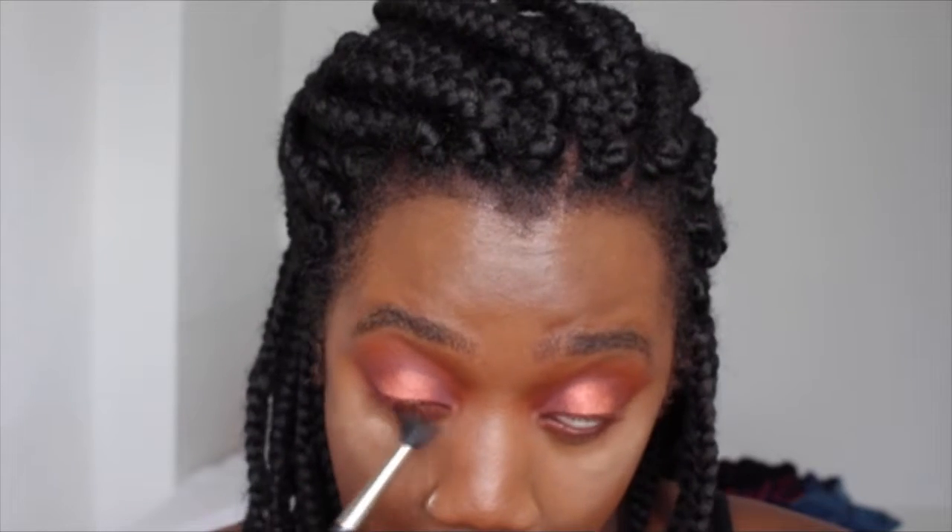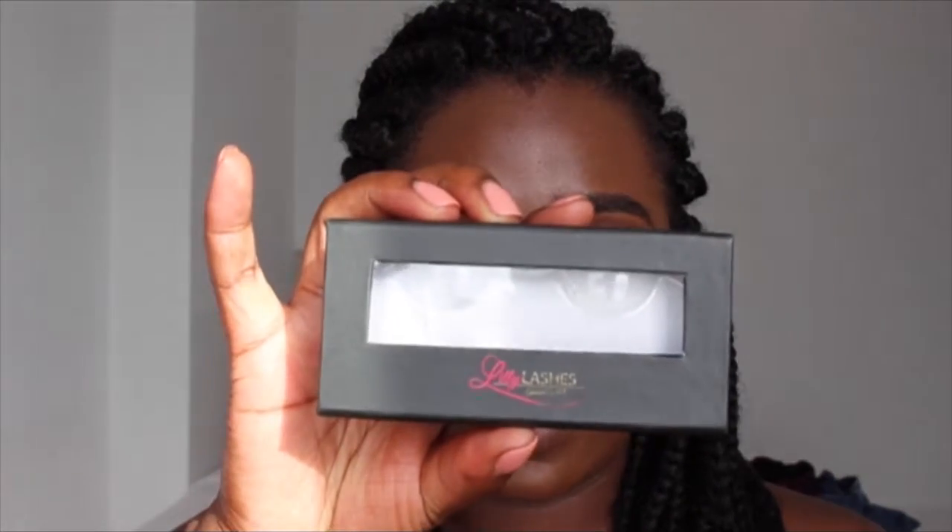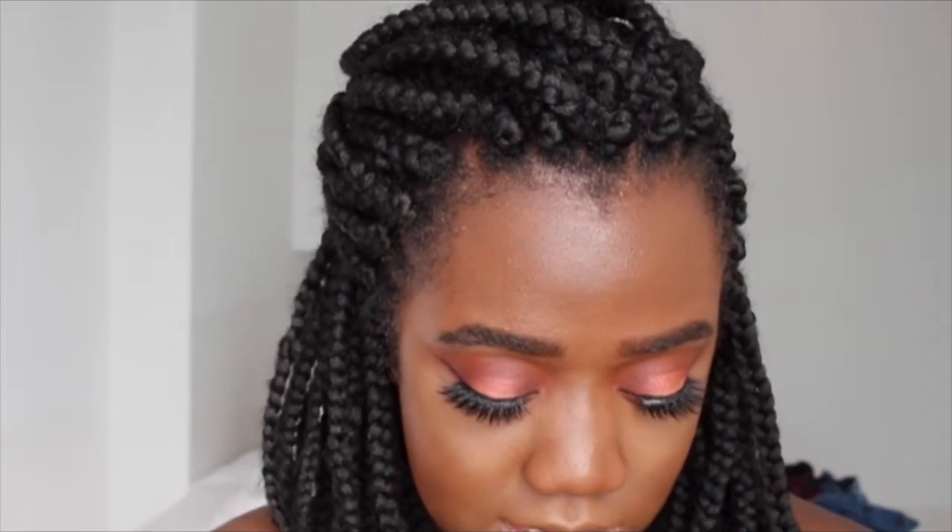I'm going to take Saffron on my bottom lash line, then take Blazing just to smoke that out. So as you can tell, I've got my eyeliner on, my lashes on, and mascara too. The eyeliner I used was the ICO eyeliner — it's the waterproof one. My lashes are Lily Lashes in the style Layla, and my mascara is probably the Too Faced one, because that's the one I always use.